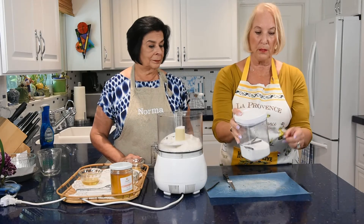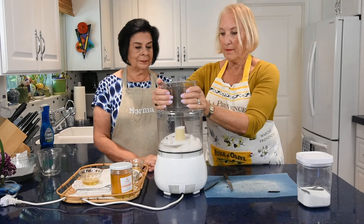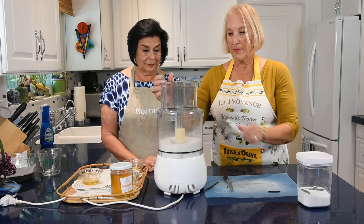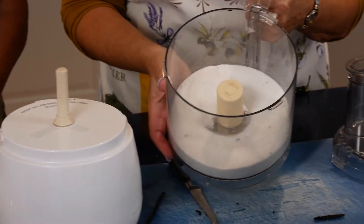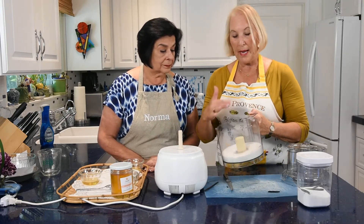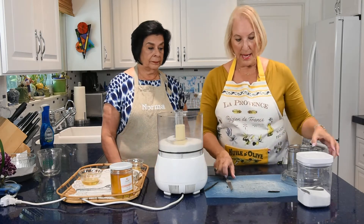Don't throw the vanilla bean pod away — add it in along with the seeds for extra flavor. You can put it in cute jars with a little bow for a holiday gift. Pulse the food processor for just a couple of seconds. You can see the tiny vanilla specks in the sugar — almost like pepper. Don't over-process or the vanilla flavor will be too strong.